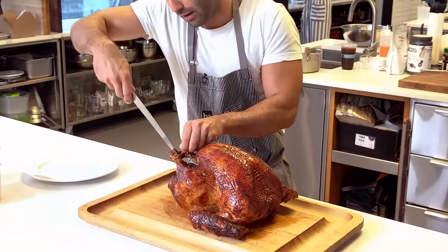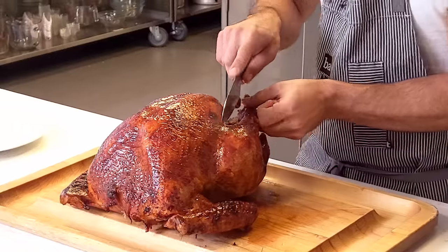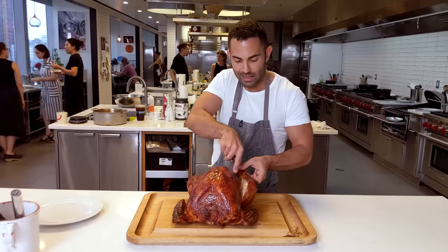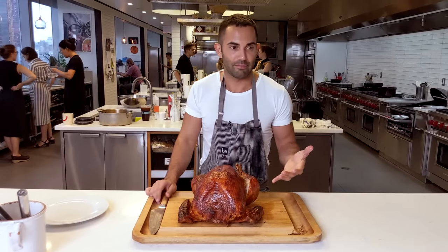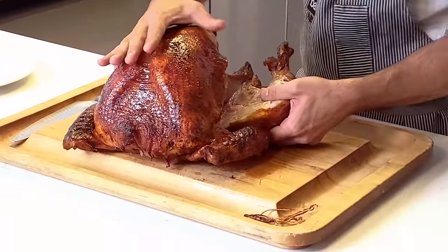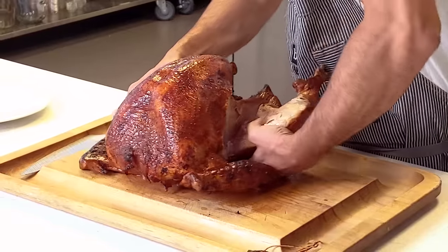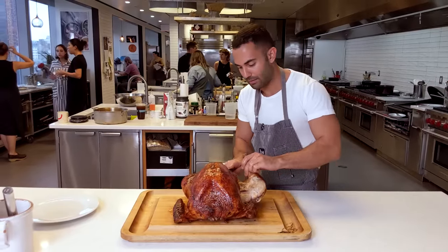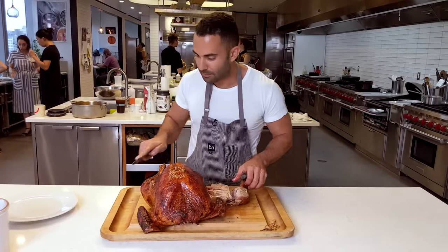I'm going to take this twine off. I'm going to have the legs facing me and just cut the leg off. I like the dark meat — I kind of just treat this as like a big chicken. I hold it down; you could use a kitchen towel — that's probably better — and I kind of just pop the leg out. Then just separating the thigh and the breast.